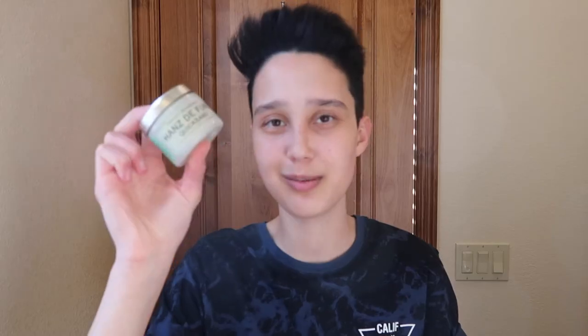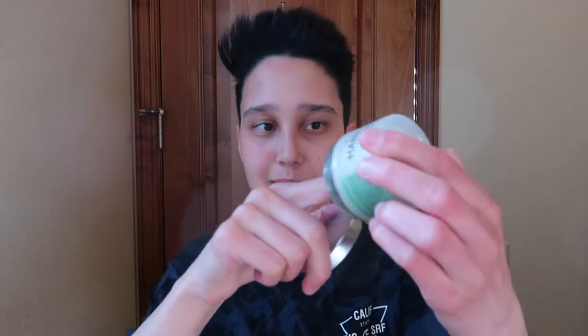Now that my hair is dry and standing up, I like to use some products to make sure that it stays up all day. The first product that I use is Hans de Foucault Quicksand. I absolutely love this product — it's probably my favorite product of all time. So I just open it up and take about this much and then I rub it between my hands and apply it to my hair.